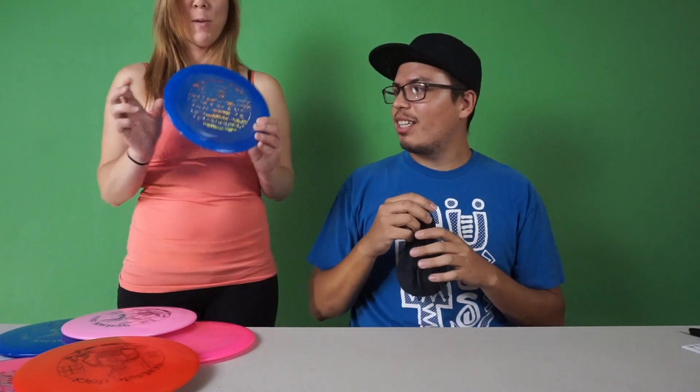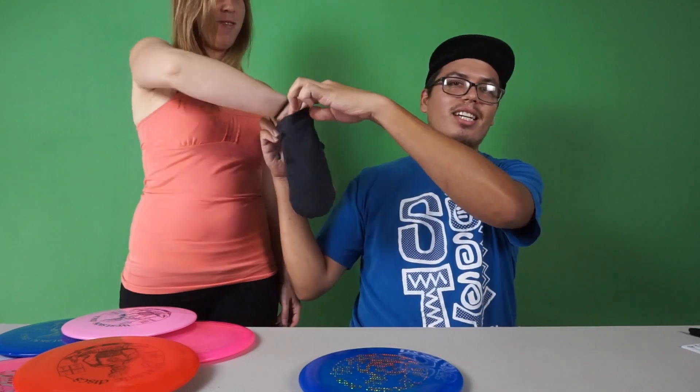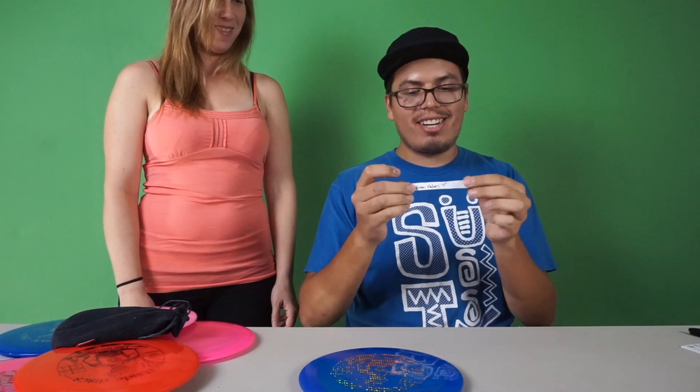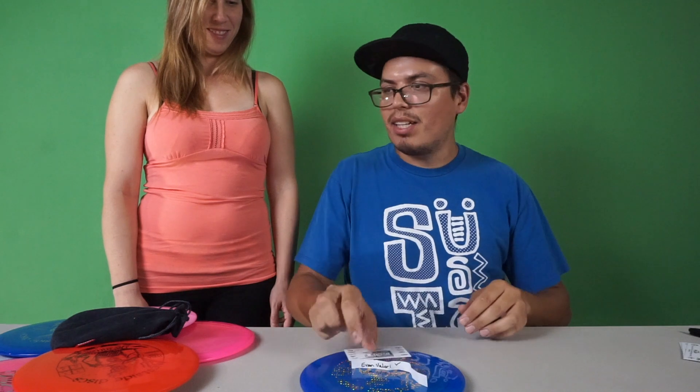Which one? That blue one — okay, so the blue VIP Ahti. Valeri — I don't remember how to say your name, but I think this is like the second or third time that you've won out of the three or four giveaways that I've done. So congratulations! I will tape all this together so I don't lose it.